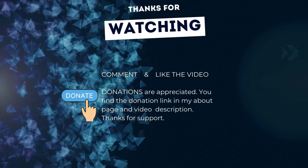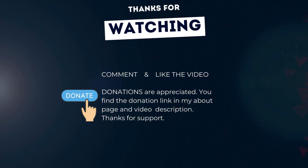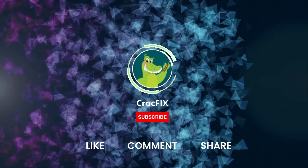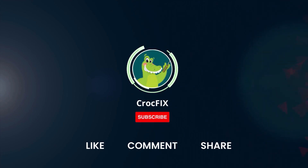Thanks for watching! If the video helped you, you can buy me a coffee — donations are always appreciated. You'll find a donation link in my about page and in the video description. Please also like, comment, and share the video, and don't forget to subscribe to my channel.